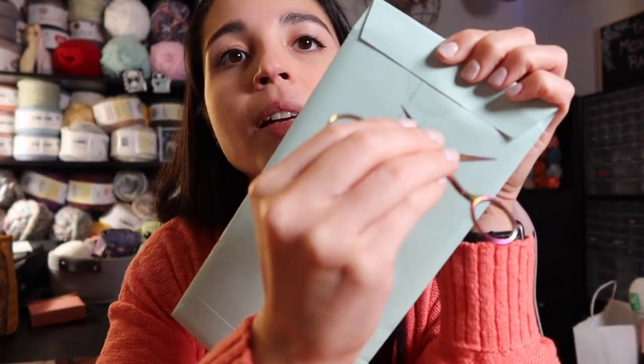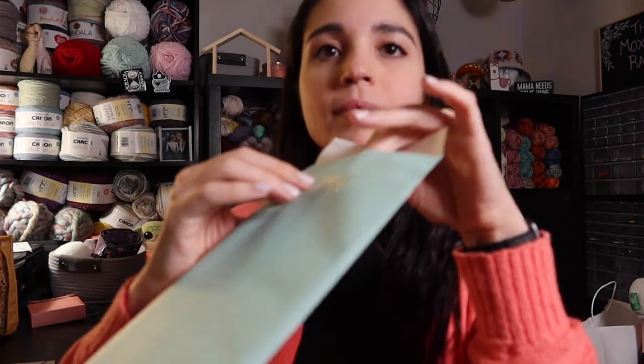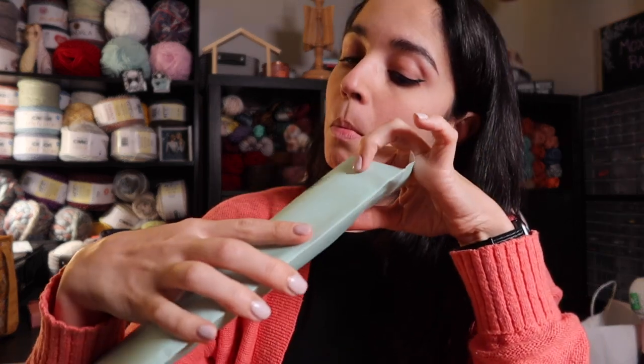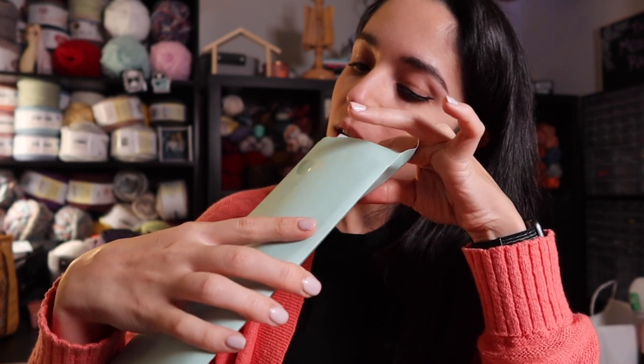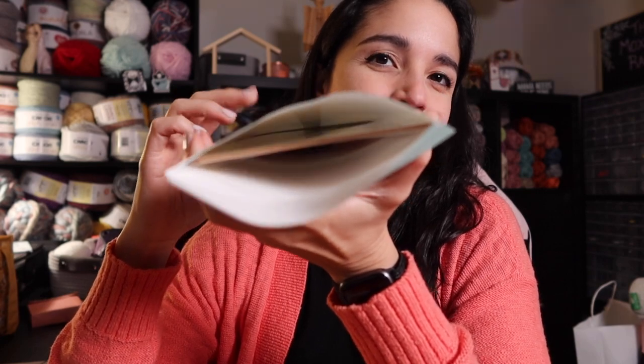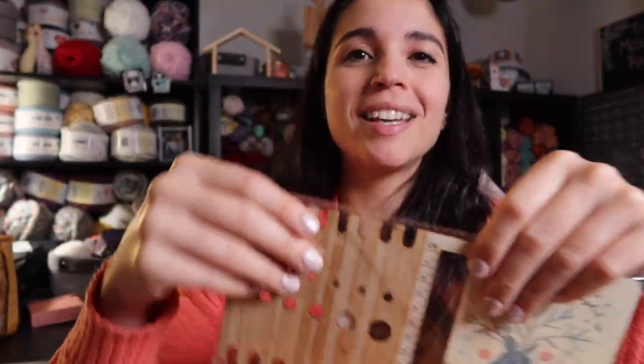There's definitely no yarn in here. Let's grab the scissors and pop it open. Alright, we have... more wood. You can't really see much but there's a thin piece of wood in there, but it's not just wood — it is a gauge swatch ruler, for you to measure your gauge swatches.